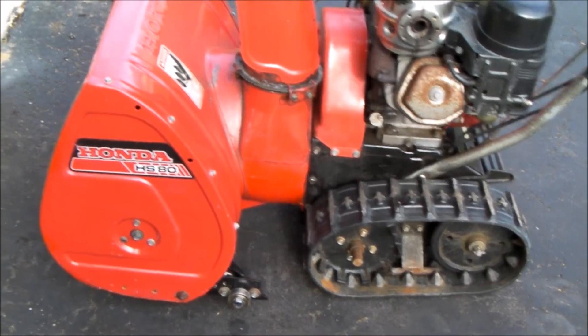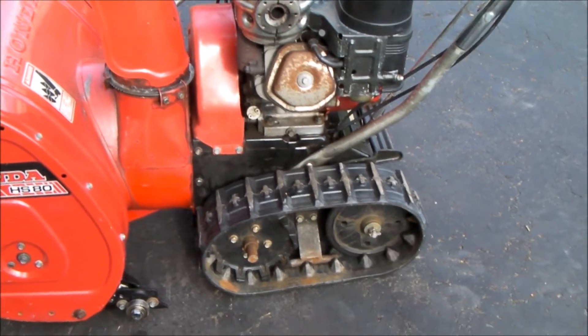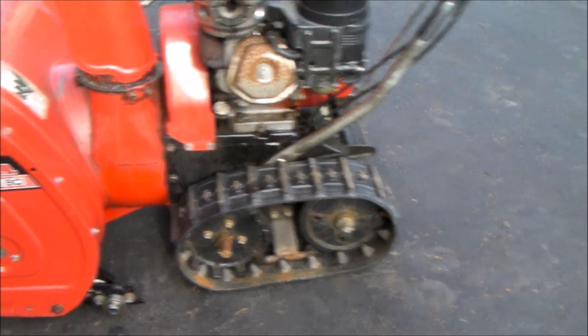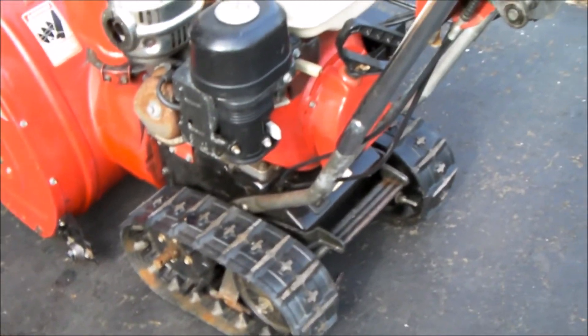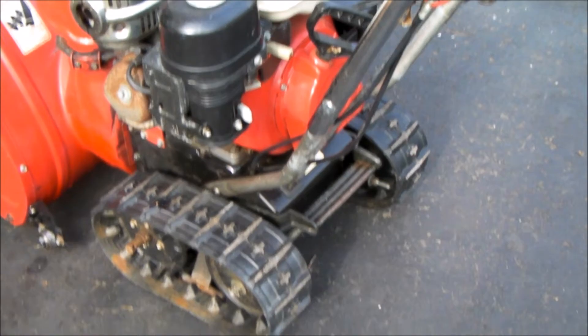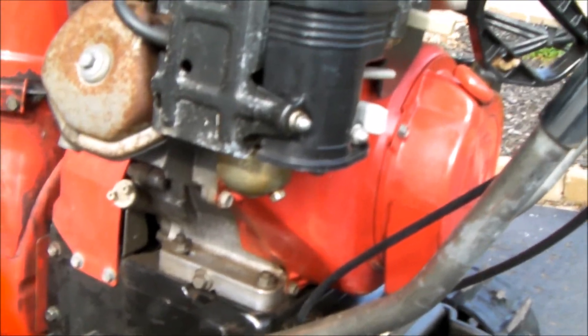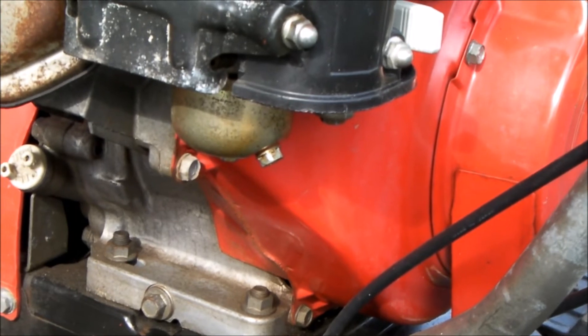Hello everybody. I have this Honda HS80 snowblower. It's very old but it's quite a workhorse, and it will only run if I have the choke closed, which means I'm not getting really the full output nor the full efficiency. So I thought I'd tackle just the simplest repair you think about, and I want to show you how simple it is — and the fact of the matter is, it worked.